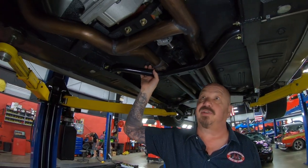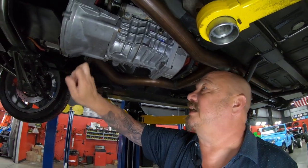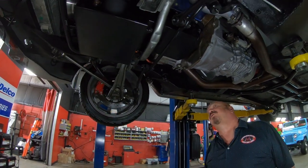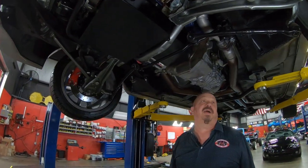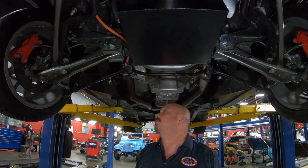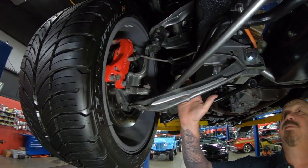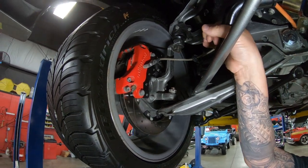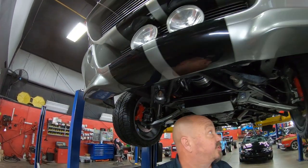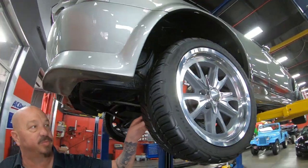We've got a TKO 600 transmission and a hydraulic clutch. Looks like a stock bell housing. We've got a chrome starter and a great big oil pan on this baby. Disc brakes up front with drilled and slotted rotors. Radius arms are all painted up, lower control arms all painted up, new sway bar bushings, and it's got a big sway bar on it. Everything up here is looking sweet — those are Wilwood brakes. I can see the caliper there, it says Wilwood.